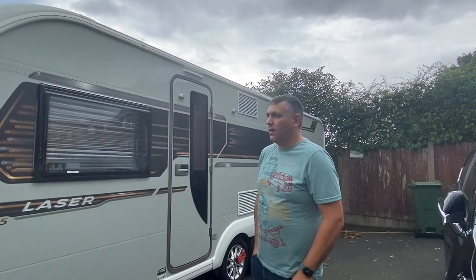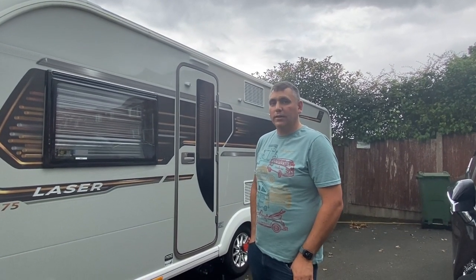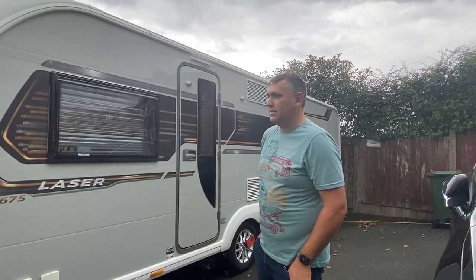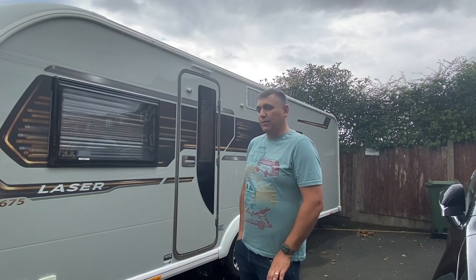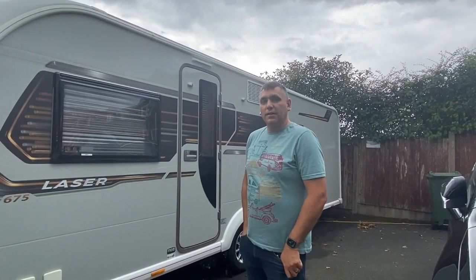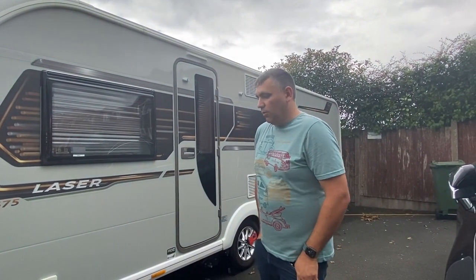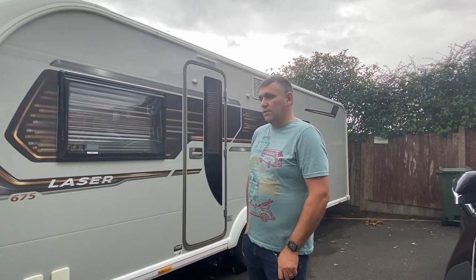Hi, welcome to the video. I thought to do a detailed video as an owner of our Coachman Laser 675 2019. One of the reasons I thought I'd do that is because when we bought this van about 12 months ago, there didn't seem to be many videos on the internet of owner reviews — it doesn't seem to be the caravan showrooms and things, so I just thought I'd do more of a descriptive overview of the caravan.